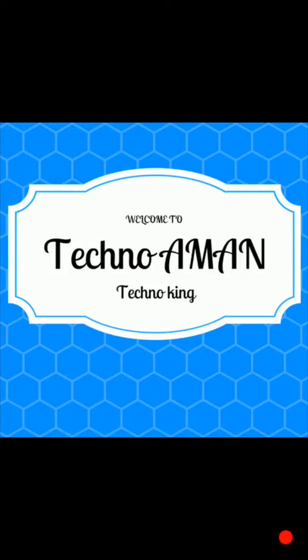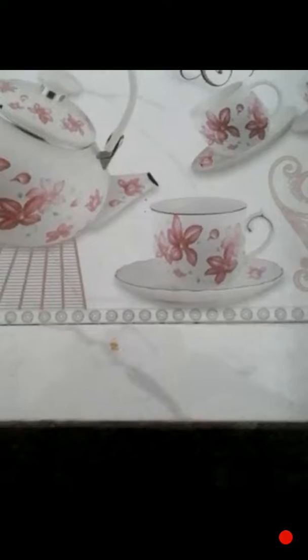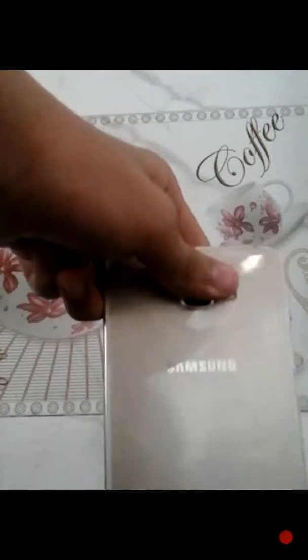Hello and welcome to my channel Technom and the Technoking. I'm Aman Khanna and today I will show you how to make a mobile case with only a balloon.